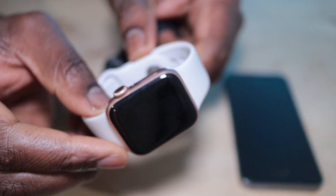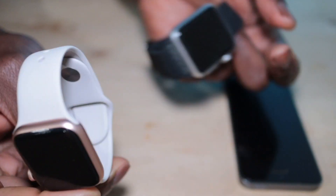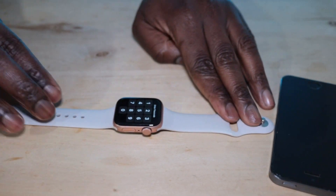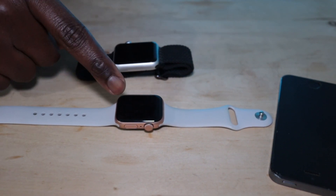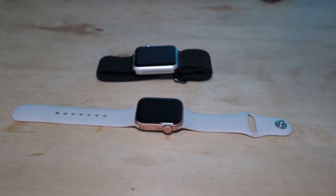Both the original Apple Watch and the Apple Watch SE GPS support Apple Pay, allowing you to make contactless payments using your watch. However the Apple Watch SE GPS comes with the latest NFC technology, which offers faster and more reliable contactless payment experiences compared to the original Apple Watch.